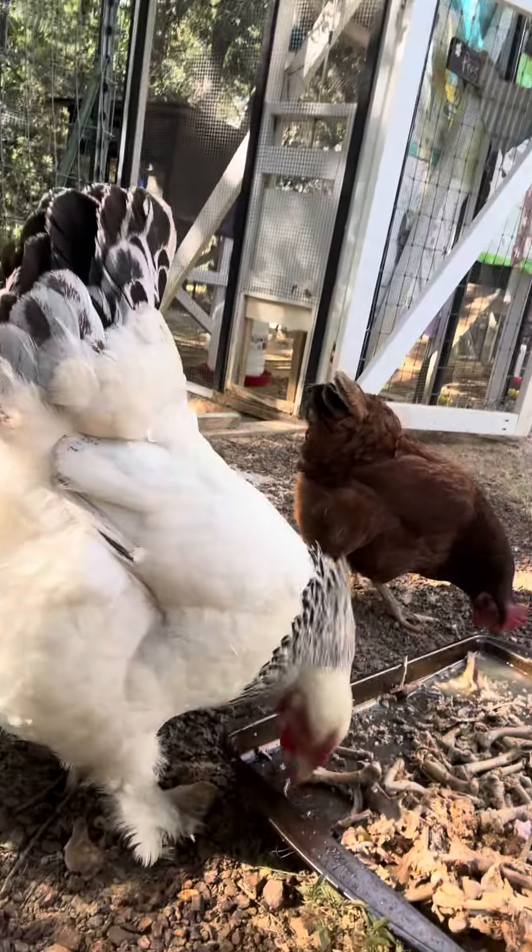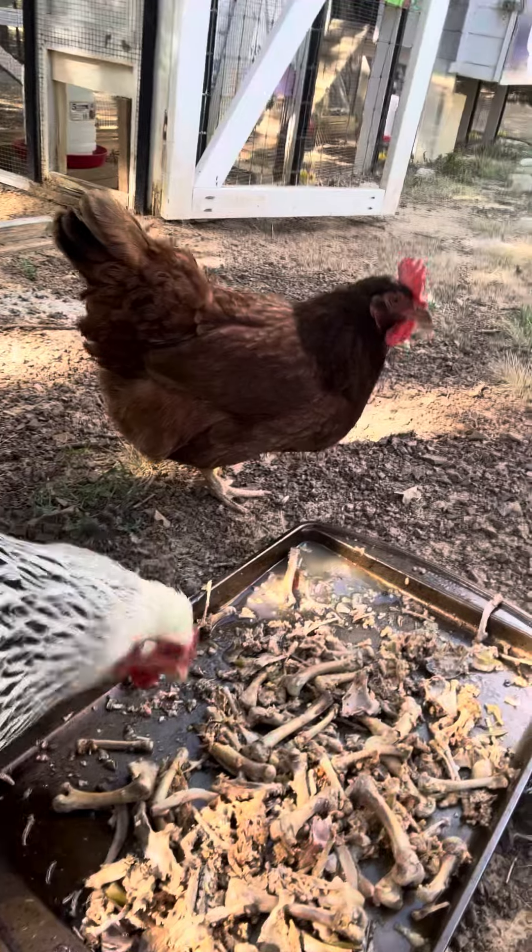They're all in my pressure canner now. You have to use a pressure canner, not your Instapot, to pressure can it. It'll get all that air out of there and then it's shelf stable. It'll make my roast taste so yummy. I'm glad my chickens are liking it. Good girls! Have a great day! Thanks for watching!